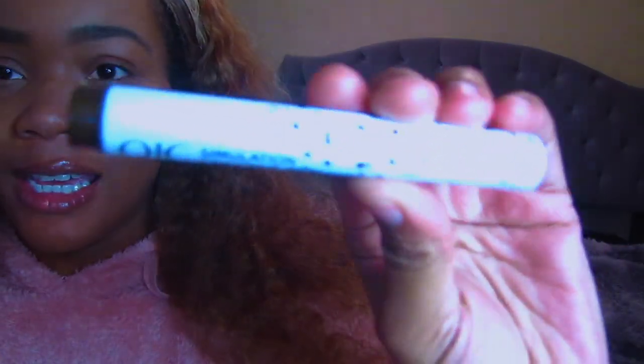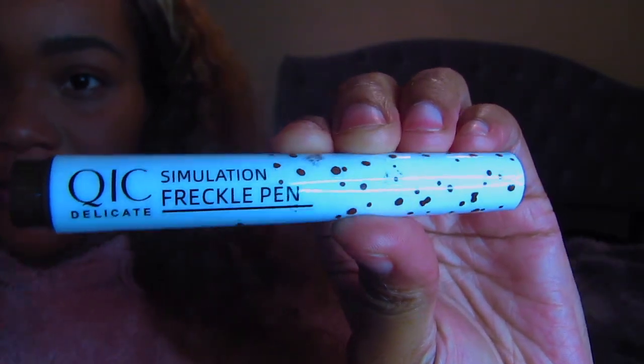Hey guys, welcome back to my video. I'm doing a review on a faux freckle pen — a simulated freckle pen by QIC Delicate — and I got this off of Amazon.